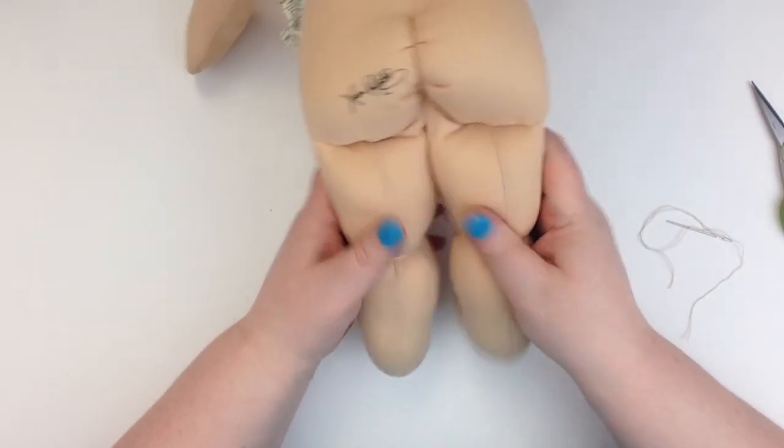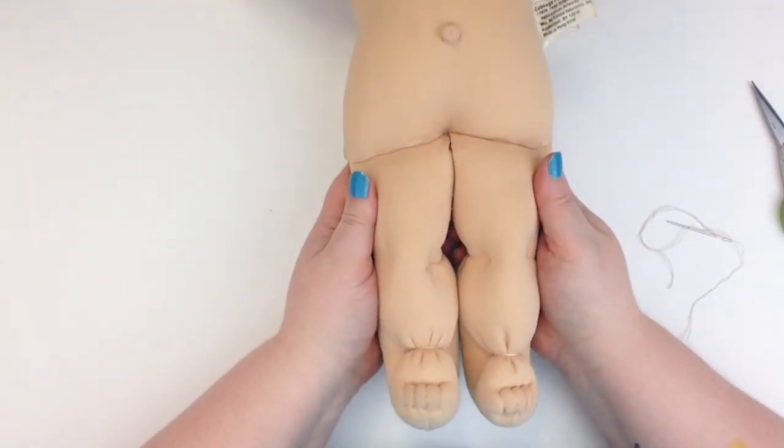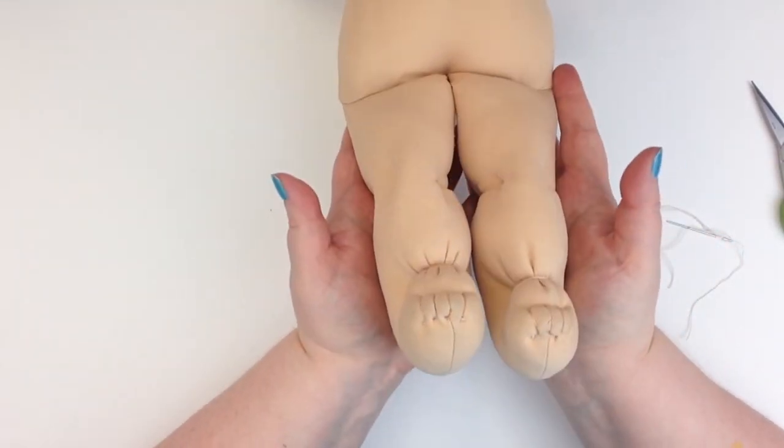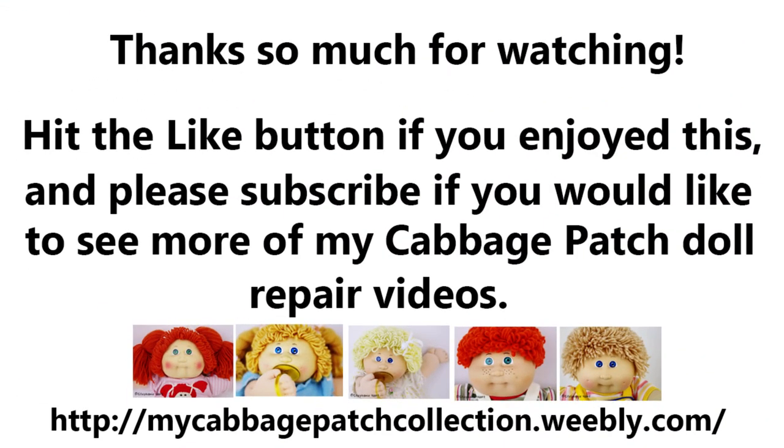There are the holes close to the fabric with matching back of knees. I hope you enjoyed this video and it helps you in your Cabbage Patch repair adventures. If you have any questions, please drop me a comment — thanks so much for watching.